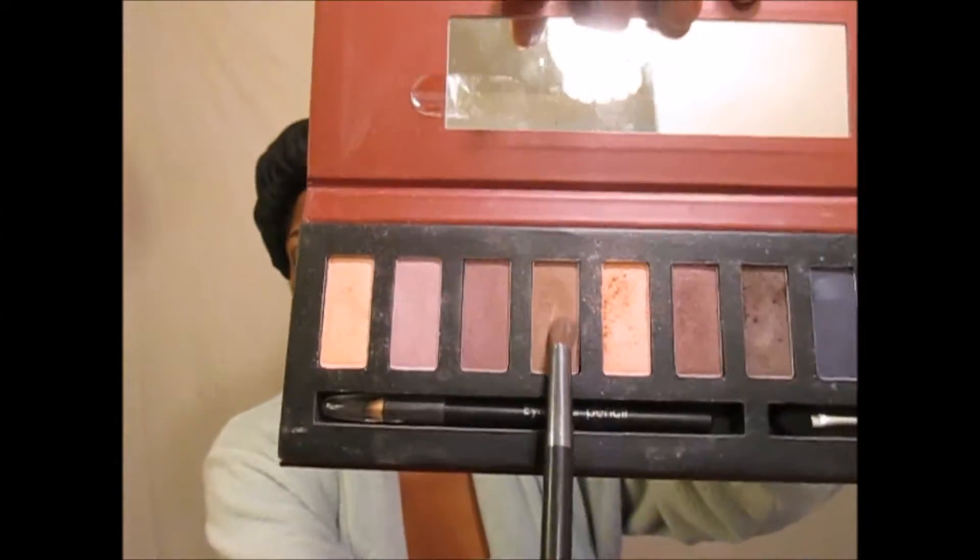In order to blend so I won't have harsh lines, I'm using a blender brush and the lightest shade of brown right above the crease to get rid of those harsh lines.